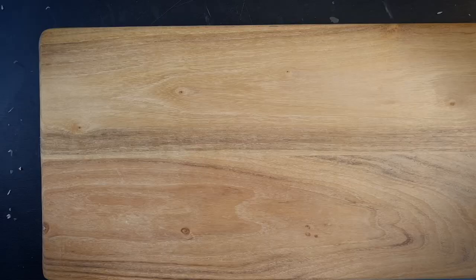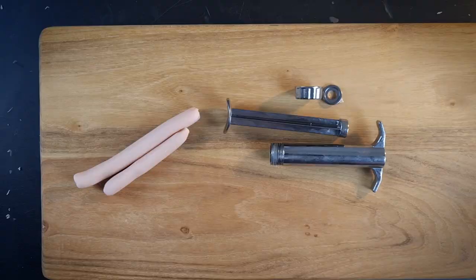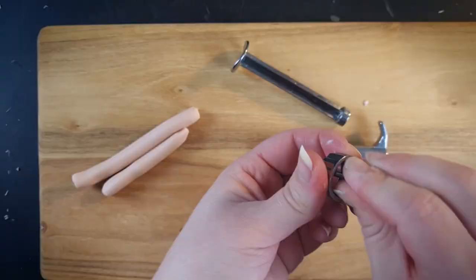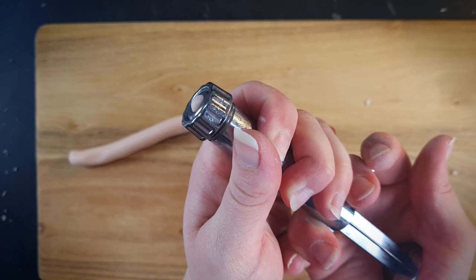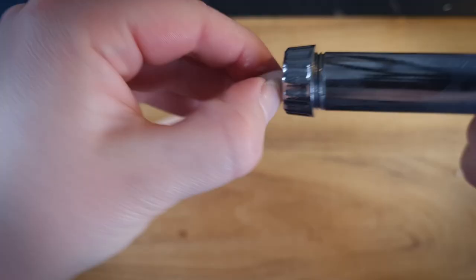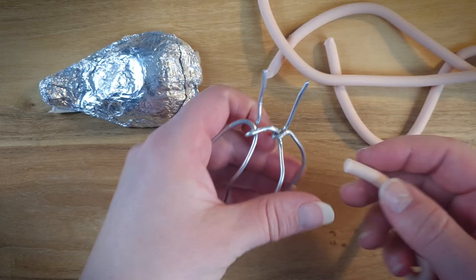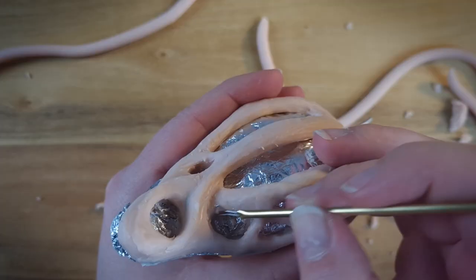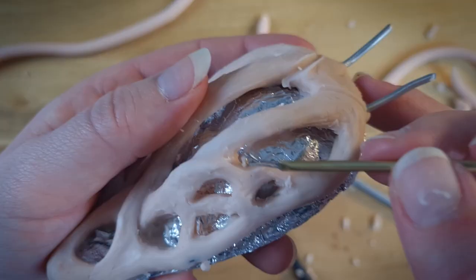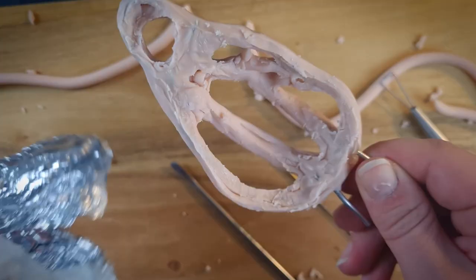For the upper wings I'm using my extruder tool to create clay sausages, which I'm using to cover the armature wire. At this point the design is feeling a bit flat so I'm adding some overlapping parts to give it a slightly Elvis vibe.